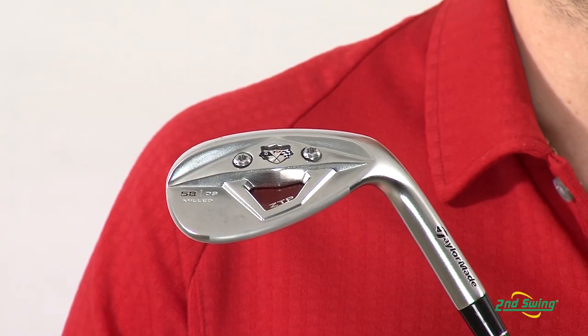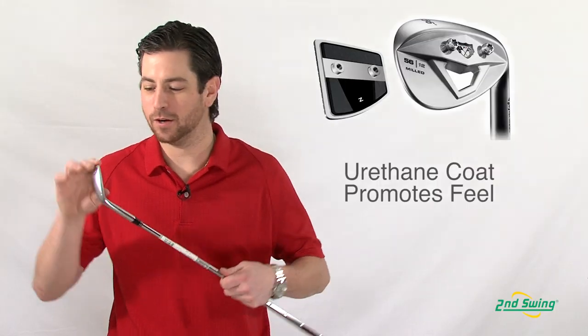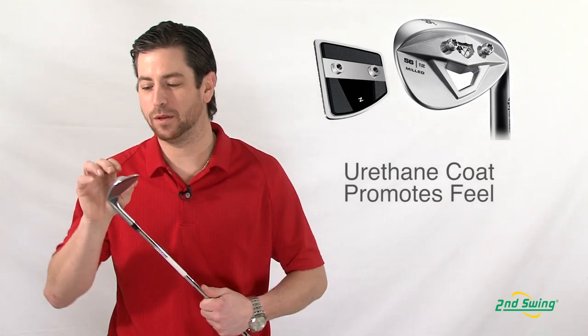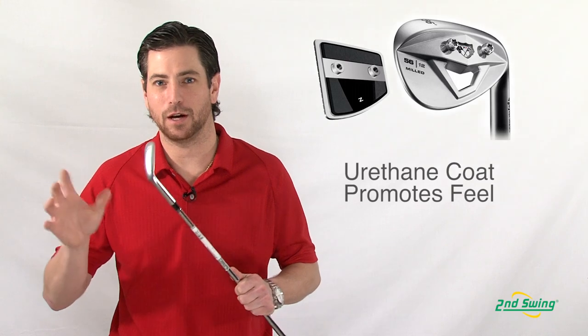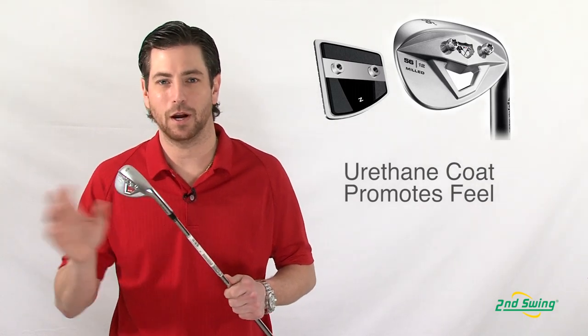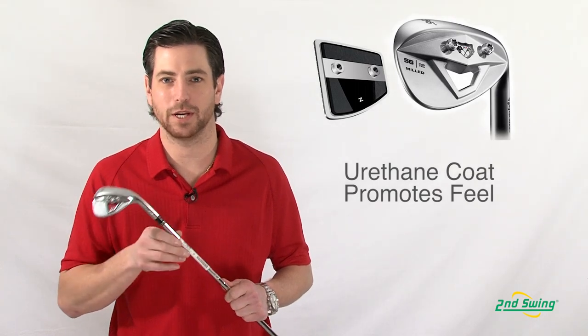It will always be brand new and you won't have to buy new wedges ever again. With a thin layer of urethane in between the screw plate and the face plate itself, they allow for maximum feel no matter how many faces you go through — it will always be as soft as the first one you had.